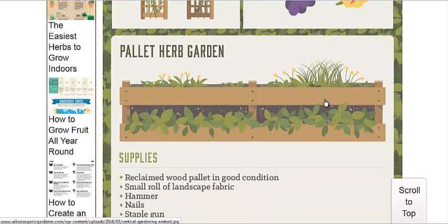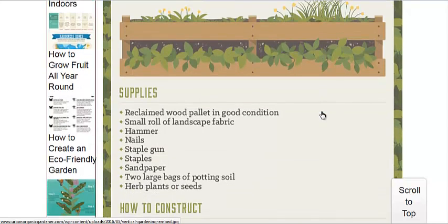And same with the pallet garden. They even mention when you look for pallets, make sure they have the HT mark for heat treated without use of chemicals. And if there are chemicals, then try to use flowers instead of edibles.